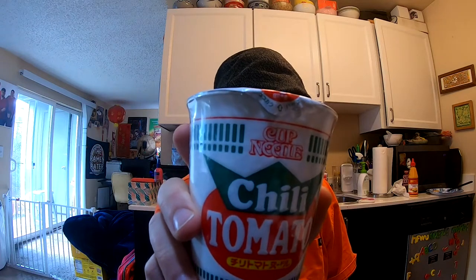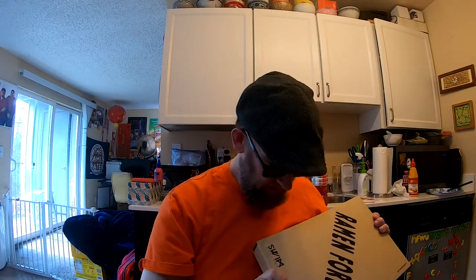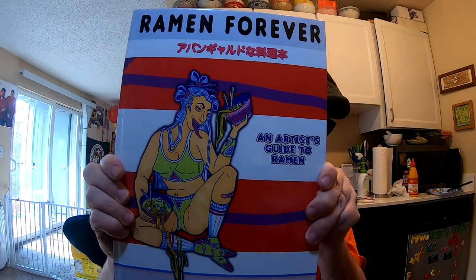This came in the box — I don't think most people get it, but a nice guy hooked me up. I've had this before; this is a Cup Noodle Chili Tomato, and it's a good one. Now, the Ramen Forever book — I did an interview to be in this book like two years ago and forgot all about it. It's hardcover, and the paper in this thing is very heavy — almost like business card stock. It's heavy duty.